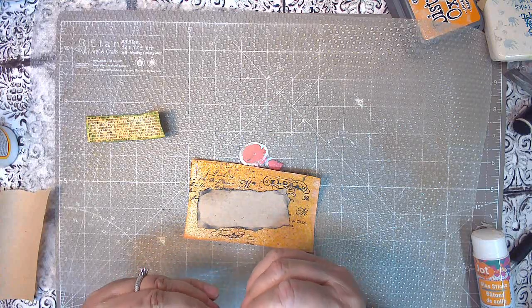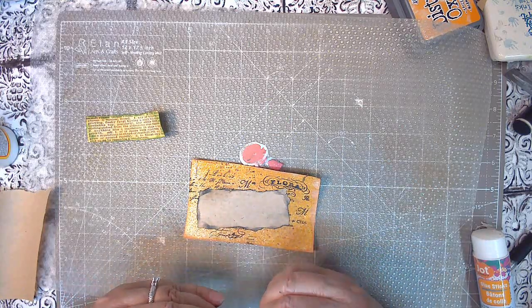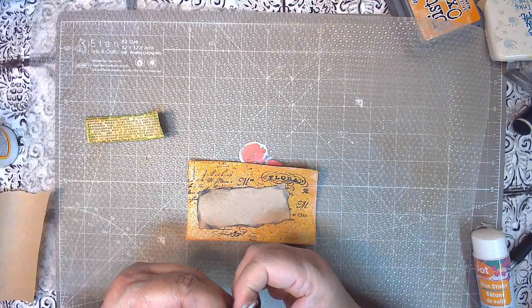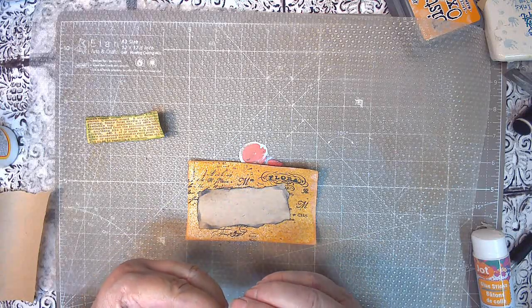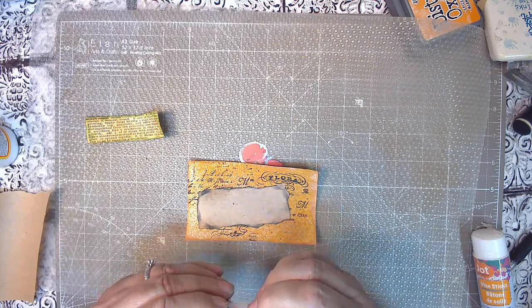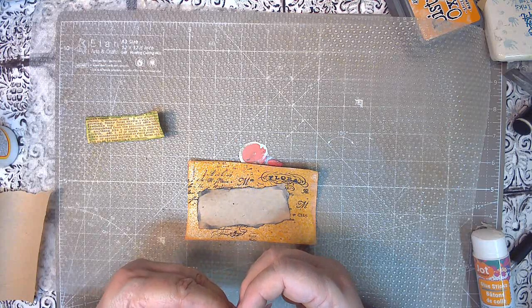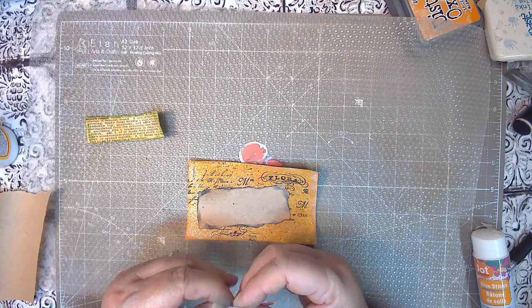So I've got to peel this, and again this is super basic — you've got an index card, inked, and the oxide ink sprayed. I made the oxide ink myself.